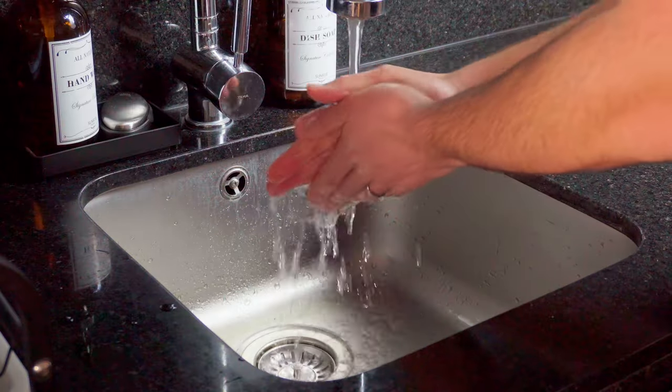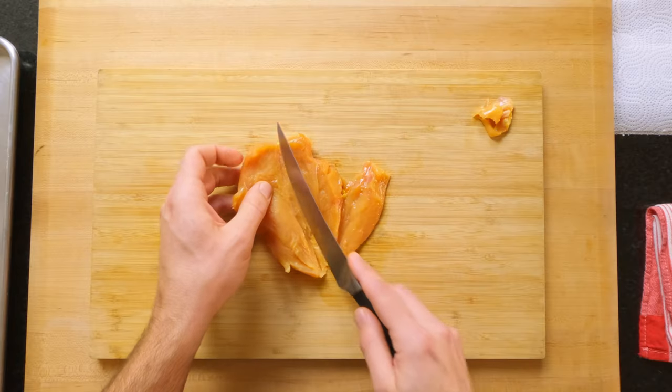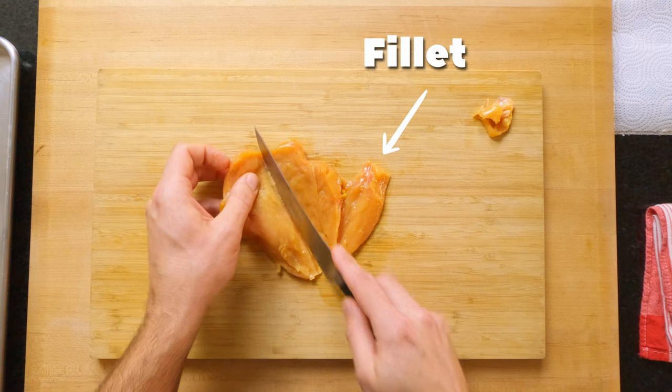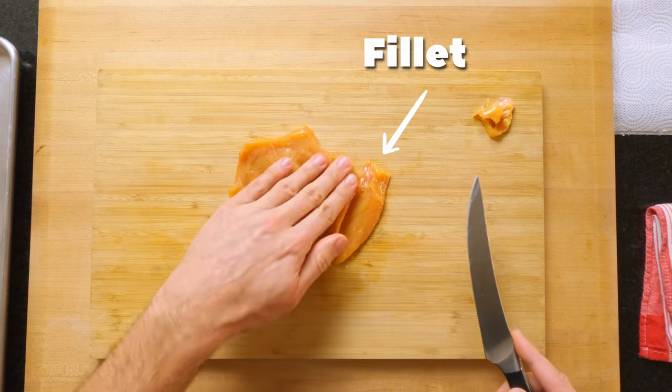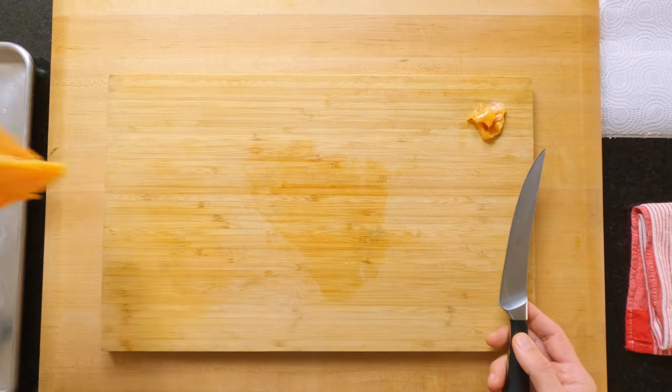If you don't set yourself up like this, you'll be in the sink washing your hands 10 times over. It may not seem like it, but this is a huge time saver. For this little breast, I'm leaving the fillet on so it's a similar size to the others. It's exactly the same process — just fold the fillet out of the way so you don't accidentally slice it off.